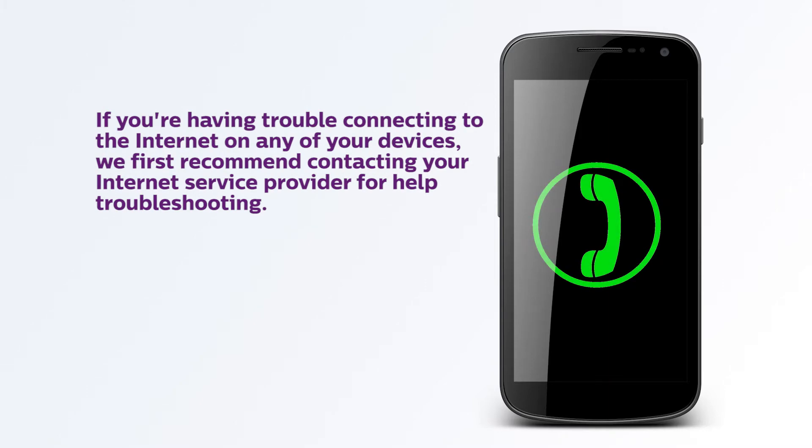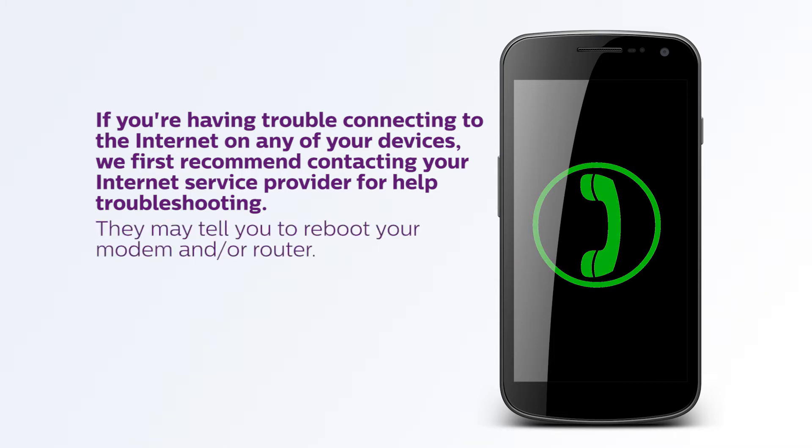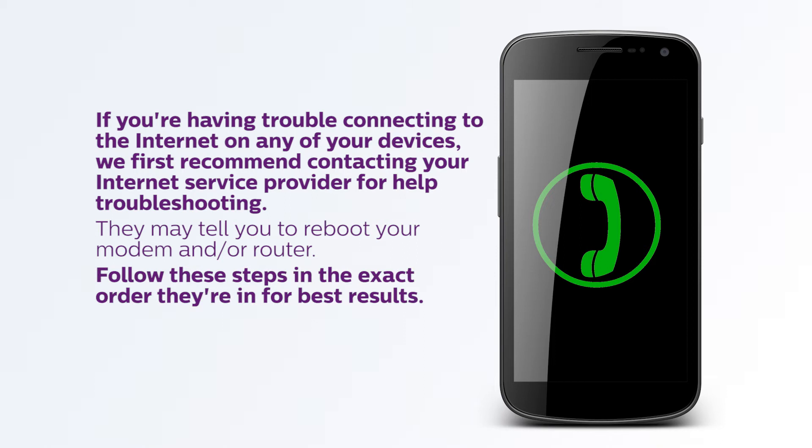If you're having trouble connecting to the internet on any of your devices, we first recommend contacting your internet service provider for help troubleshooting. They may tell you to reboot your modem and/or router. Here's how to do that. We recommend following these steps in the exact order they're in for best results.